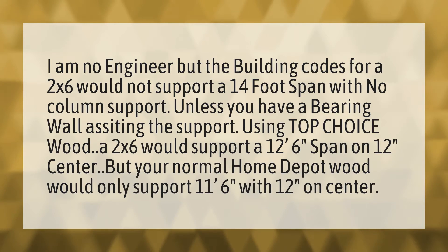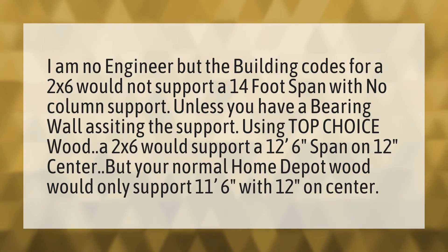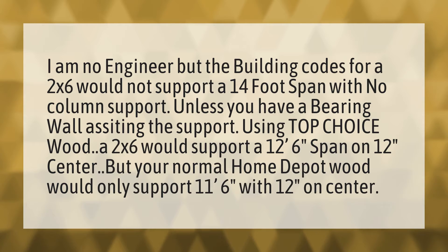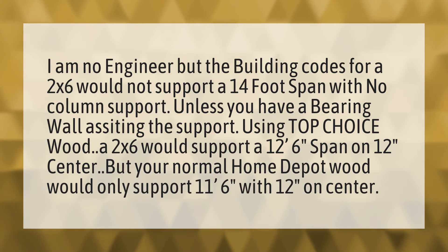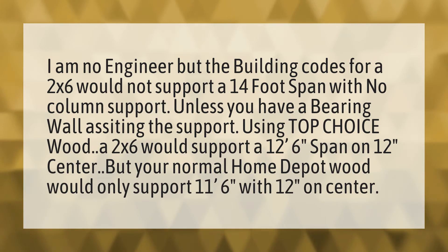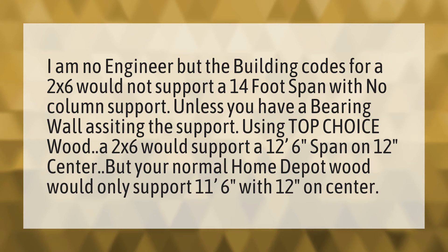I am no engineer, but the building codes for a 2x6 would not support a 14-foot span with no column support. Unless you have a bearing wall assisting the support using top choice wood. A 2x6 would support a 12 feet 6 inches span on 12 inches center, but your normal Home Depot wood would only support 11 feet 6 inches with 12 inches on center.